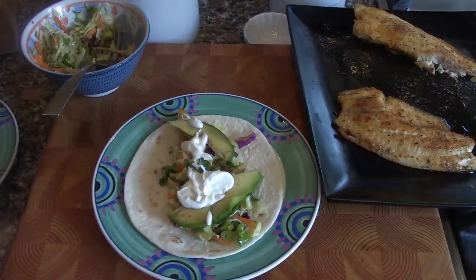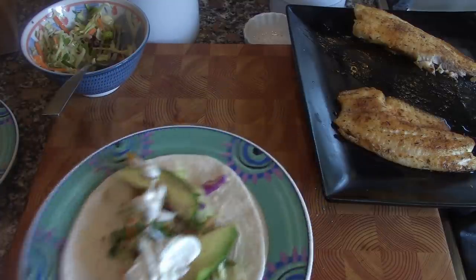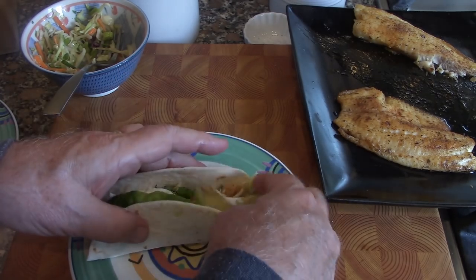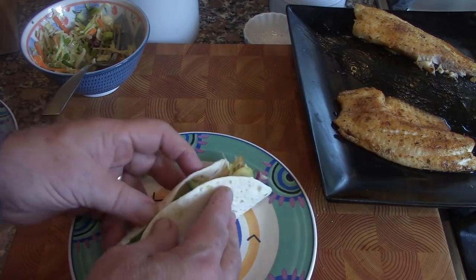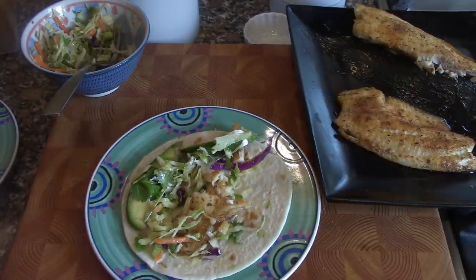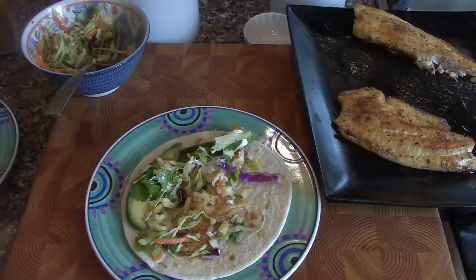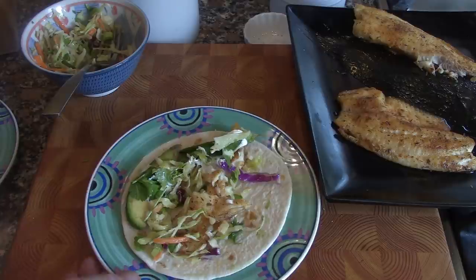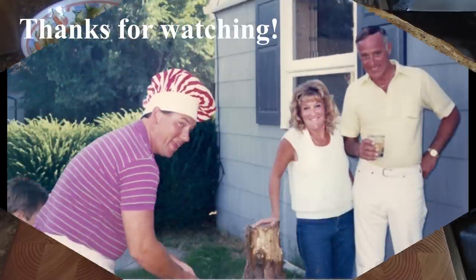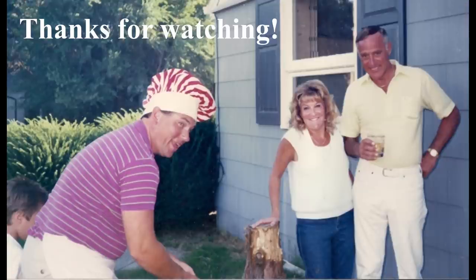And there you have it — very simple, very tasty. Eat it any way you like. I hope you enjoyed this simple, easy fish taco. Be creative — you can use a hundred different things with these tacos. One of my favorite dishes, especially in the summer; they're refreshing and very tasty. Thanks, and we'll see you next time. Bye!